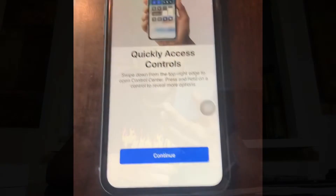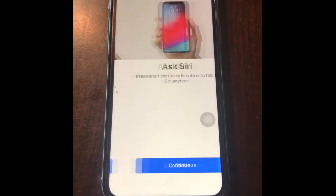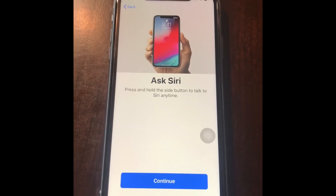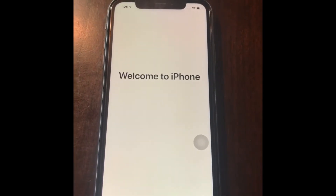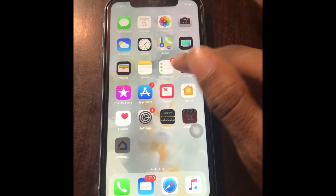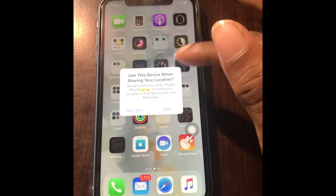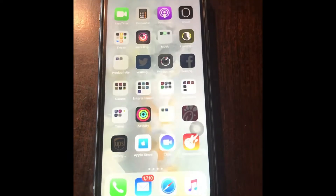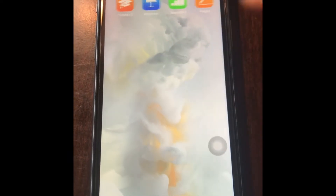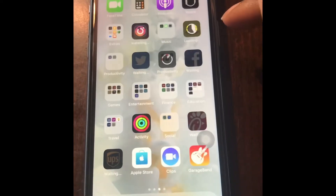Now it gives a pretty much a tutorial of how to work everything. I feel like I'm fine with that since my sister has the phone and can help me if I don't know something. It just set me back up and it's loading all my apps — it also added its own apps.